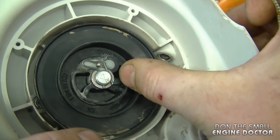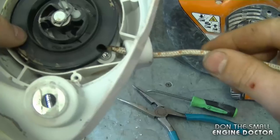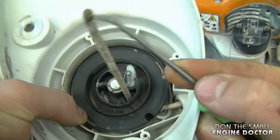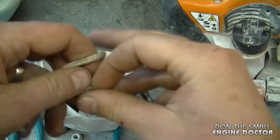Now what you want to do here is line up the hole where the rope is going to come out with the hole of the recoil assembly. Run the rope through here and hopefully right through the hole. Then grab a small pick and pull it up.